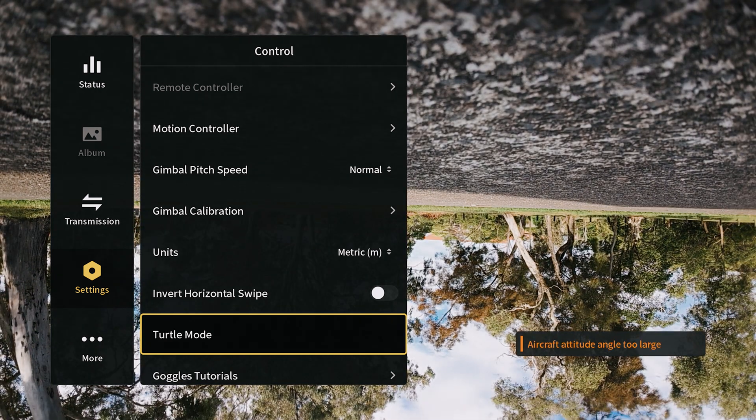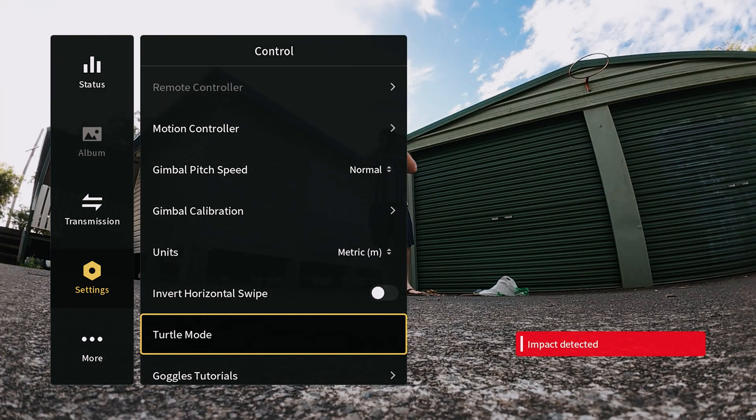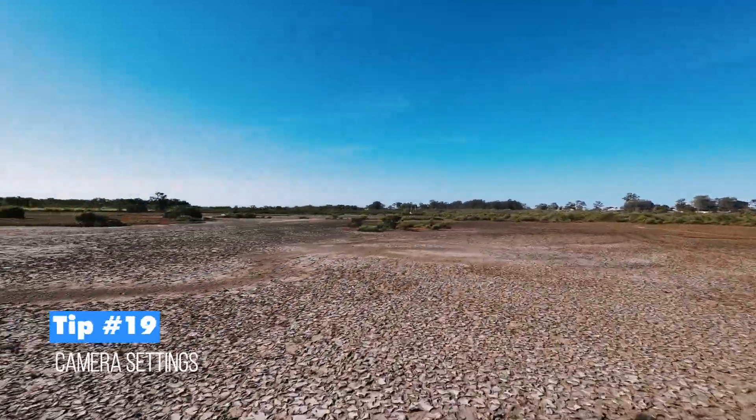Tip eighteen is turtle mode. If the drone flips upside down, you can activate turtle mode and the drone will flip itself back over — a very useful recovery feature for FPV flying.